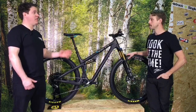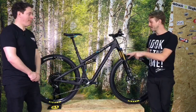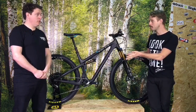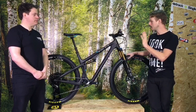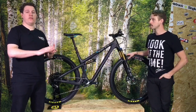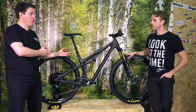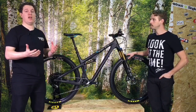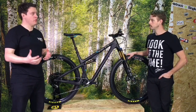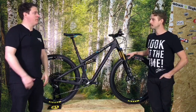Frames are available today in the UK, and the complete bikes will be available at the end of the month. If you want more information, go to www.silverfish-uk.com where you'll find a dealer listing and more details. Go find your local dealer, see when demo events are happening.